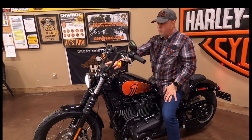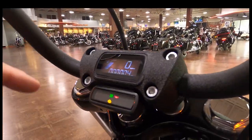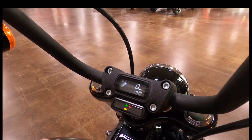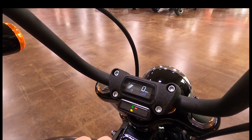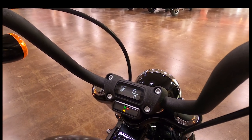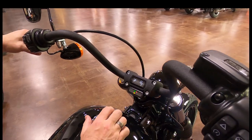This bike has a cool LED display. They went away from anything on the tank on this model and put everything right here on the top of the triple tree where the risers are. You've got all your information: fuel gauge built in, heads-up speedometer, total miles, trip A, trip B, range showing how far you can go on your current gas level, a clock, and an RPM gauge. You can monitor what gear you're in and what RPM you're running, which is also super helpful when breaking the bike in.